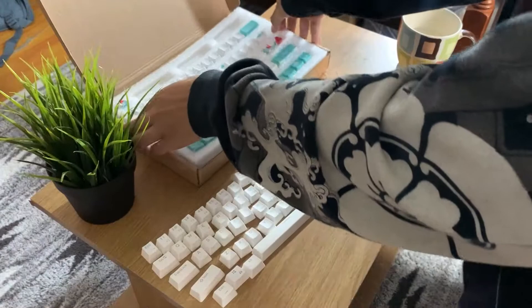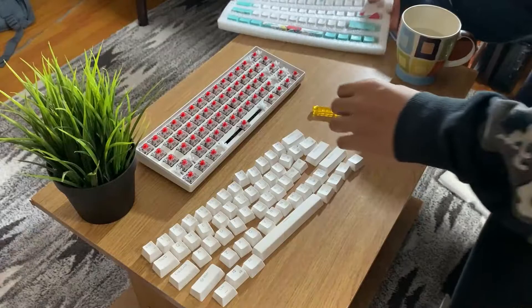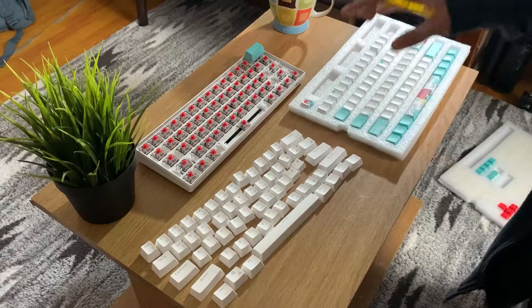After you're done with that, it's time to install the keycaps themselves. Since I'm using a 60% keyboard, I won't be needing these. I'll be using this as a layout guide when I'm putting the keycaps on the keyboard.